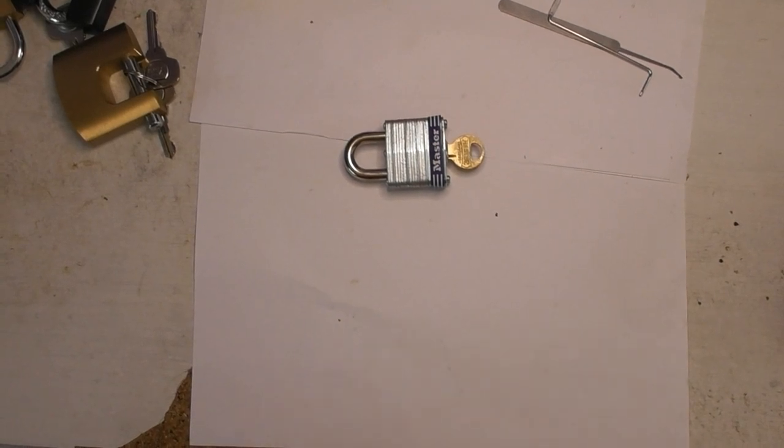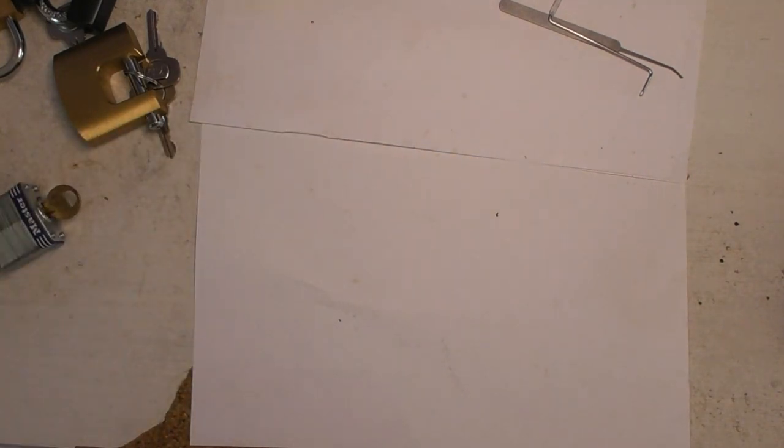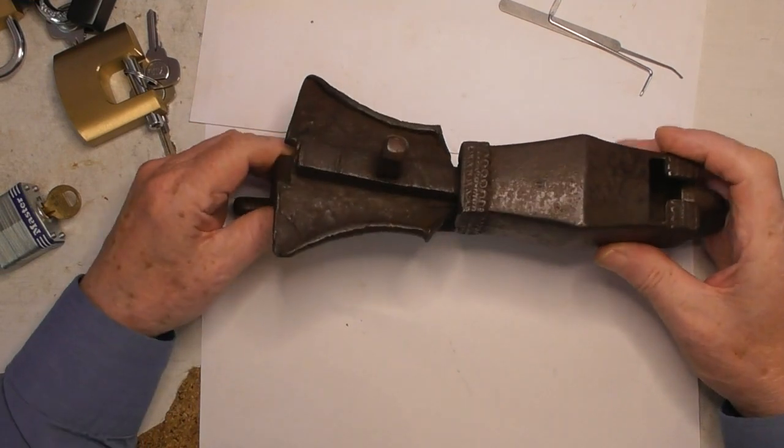Hi, Phil here. And look what I've got for you today. No, not this. I've got this lock. What a beauty.